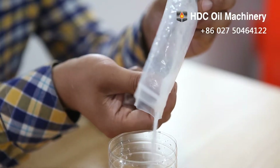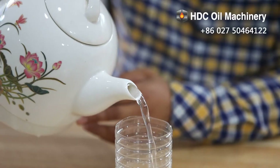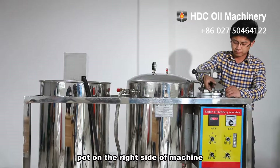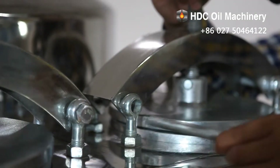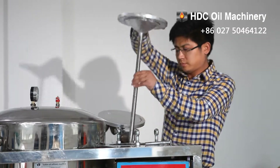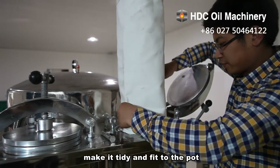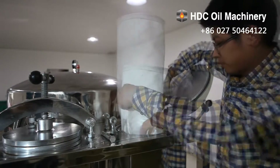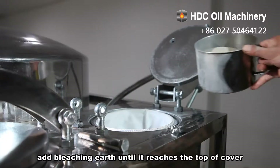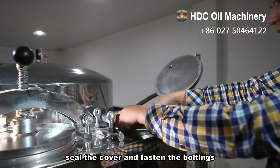Step 2: open the cover of the bleaching pot on the right side of the machine. Put in the bleaching earth bag, make it tidy and fit to the pot. Add bleaching earth until it reaches the top of the cover, then seal the cover and fasten the bolts.